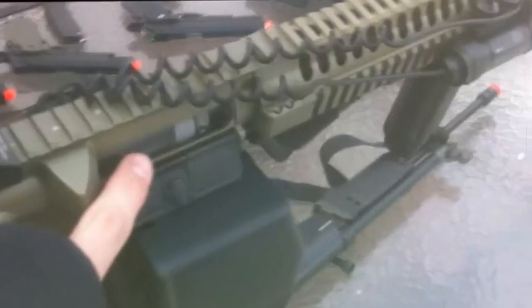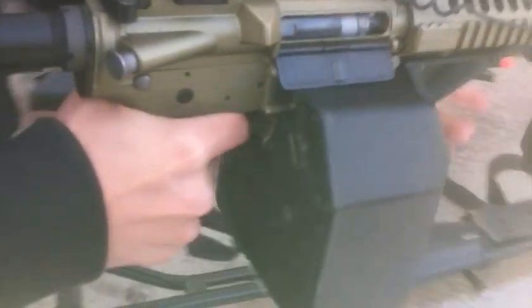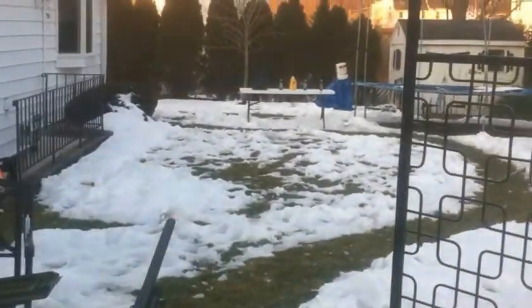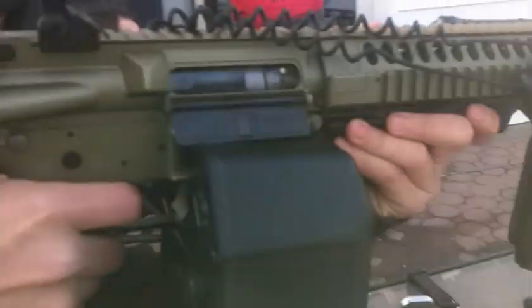It's not gonna shoot. All right, moving on. Classic Army LWRC — electric blowback. The electric blowback is broken, I'm gonna send it back and get it fixed, but still — go ahead and shoot it. 5,000 round capacity, electric.